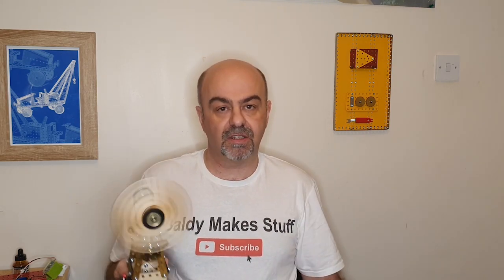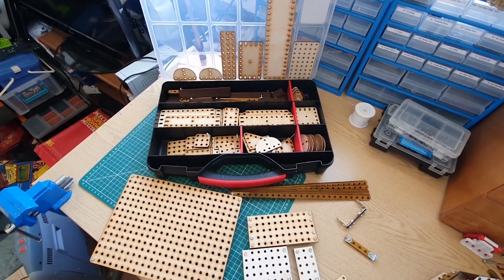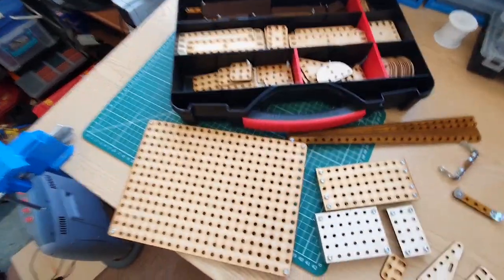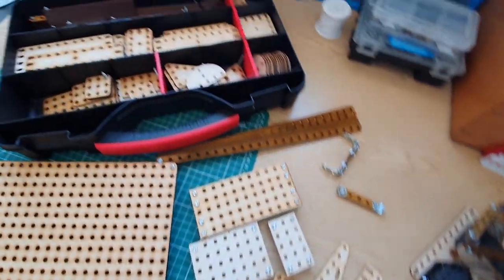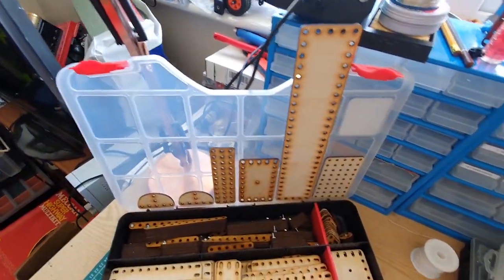Wood Meccano. I like this one so much I said I need to make a bigger model. So set nine parts list, back to the laser cutter, and here we are. Ladies and gentlemen, I give you the world's first wooden Meccano set nine and some other bits. I quite like that large flat plate I've done there, which shows what you can do with off-size stuff. I think it looks very well.